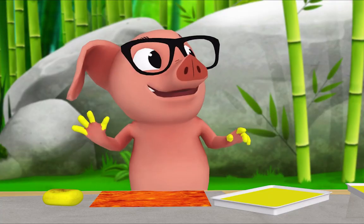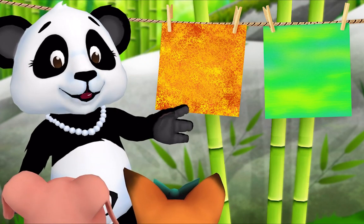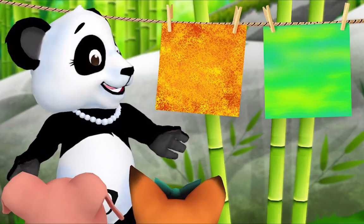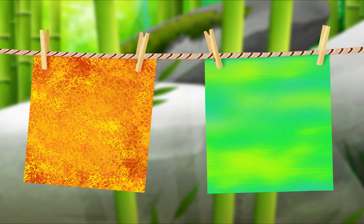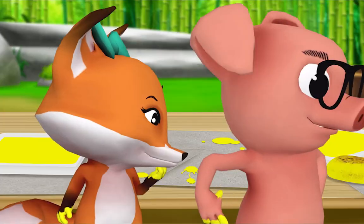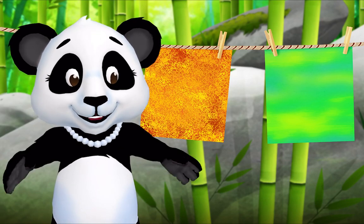I'm done. Me too! Let's hang up your paintings and look at them. What's something that's the same about your paintings? We both painted with sponges. That's right, what else? We both painted with yellow. Yes! And what's something different about your paintings? Mine came out green and Pig's is orange. And my painting is rough but Fox's is smooth. That's right. Now what do we do when we're done painting? We go play! But first we clean up. Right, let's clean up together!